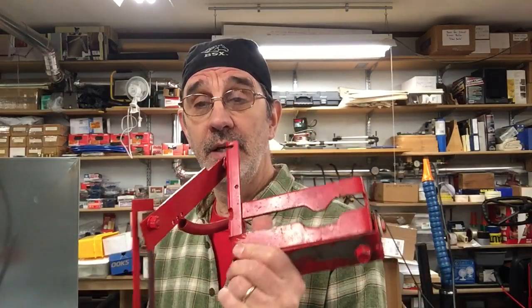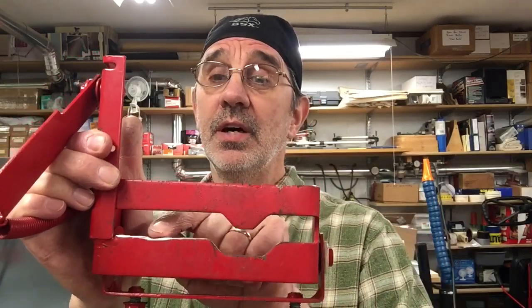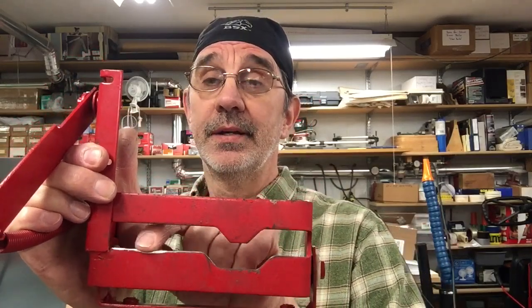Hi, I'm Jim, and this is Jim's Fix-It Shop. I've had some viewers get a hold of me about how to repair their yoke. This one does not look bad — I don't even know if I'd worry about it, but it does have a little dimple right here. We're going to fix that with a welder.